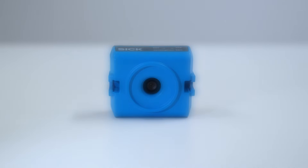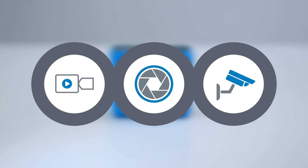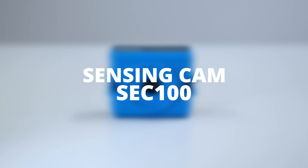This is a game-changer: snapshot, streaming, and event recording, cost-attractive, and designed for industrial use. The SensingCam SCC100 offers it all.